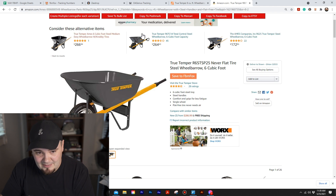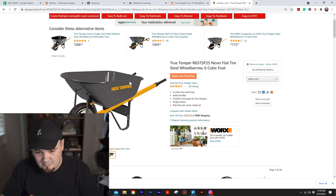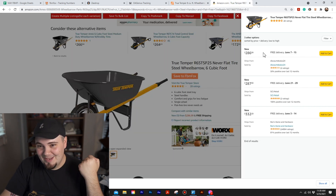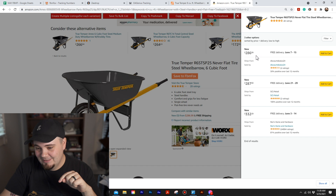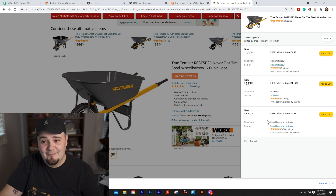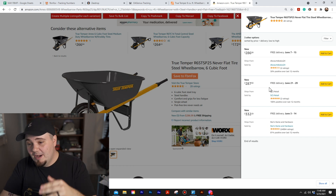Now if you look closely, some of these are different models — different model numbers, different handles. We're looking for the yellow one with the black handle, and these are listed as 'consider these alternatives.' Under 'New — 3 from,' look at these: we've got $109 on Home Depot and these Amazon listings are going for way more than double that. These are drop shippers.